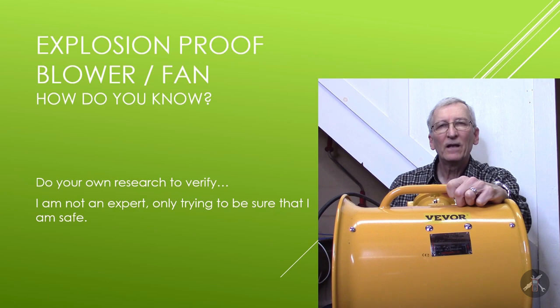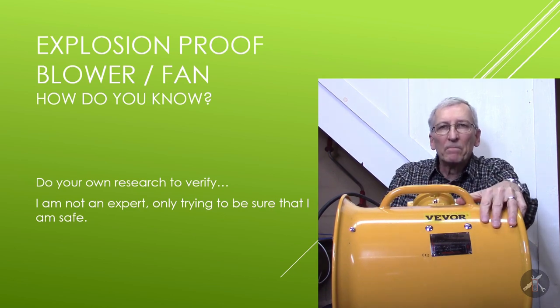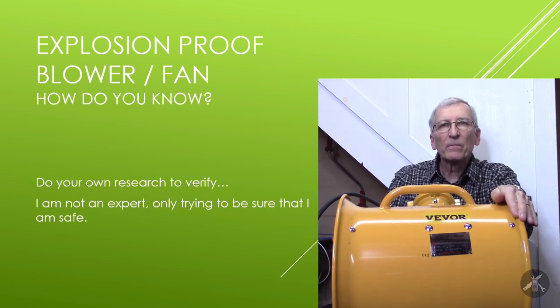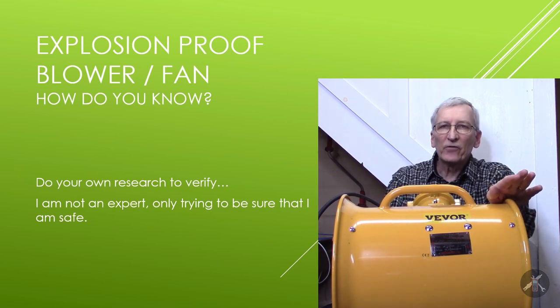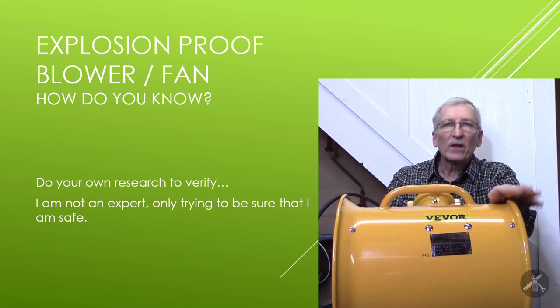Hey everybody. I had a question on the channel about fans — about this blower. Just to look back, I bought this blower because it was advertised as explosion proof, and I used this for painting parts on my Camaro.